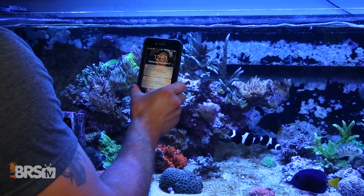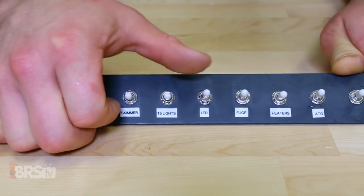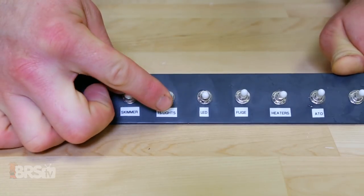get notifications for high and low sump levels, shut off your skimmer when the collection cup is full, and even use toggle switches to control equipment so you don't have to open your phone.